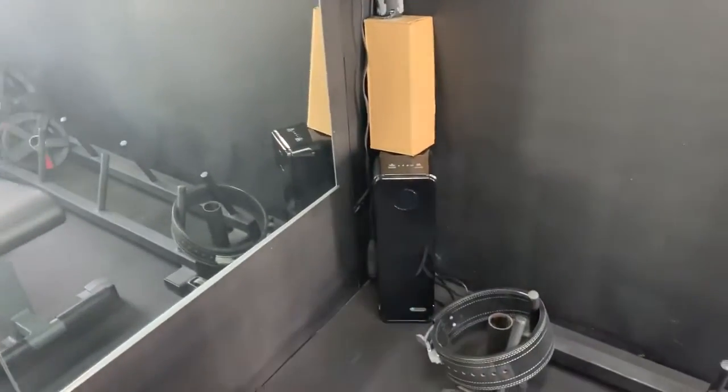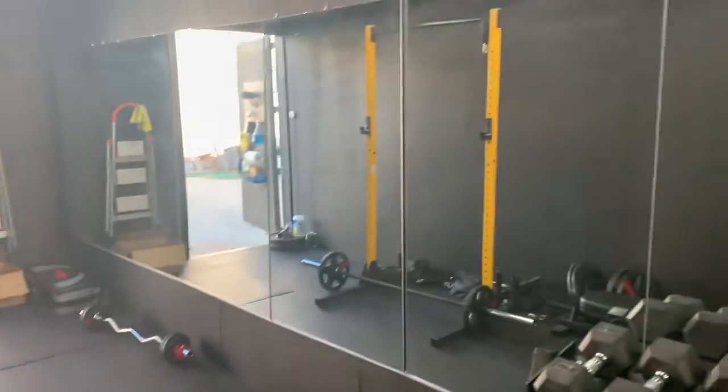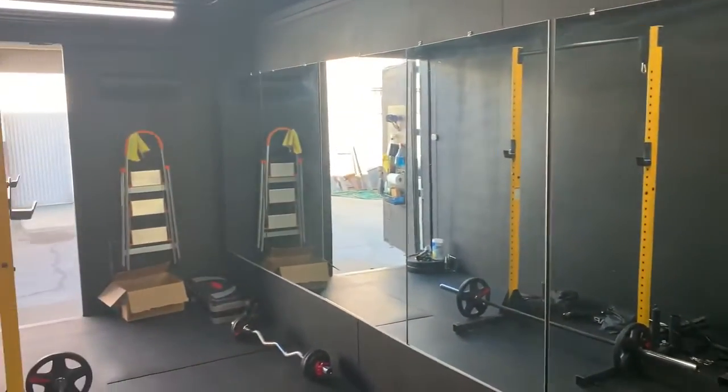I've got an air purifier to keep things clean, and mirrors all around so you can see your gains.